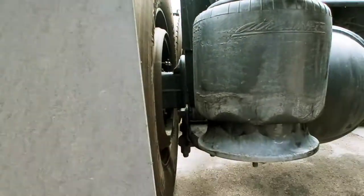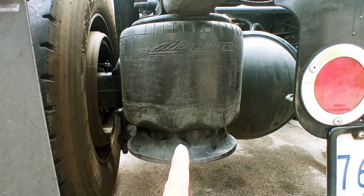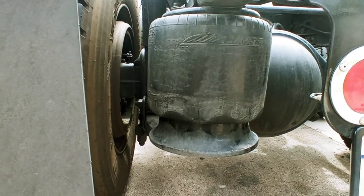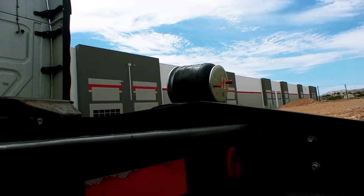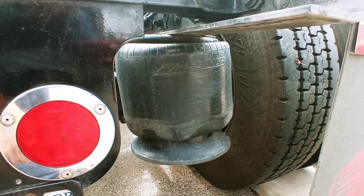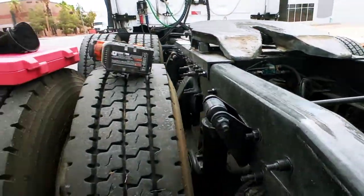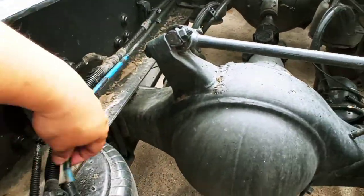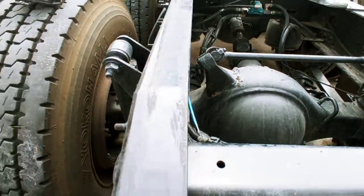Today we're going to replace a suspension airbag. This one already has wear and tear — it's leaking a little bit. I only bought one replacement, so I can't replace the other one too, and I found out today that one is also leaking slowly.